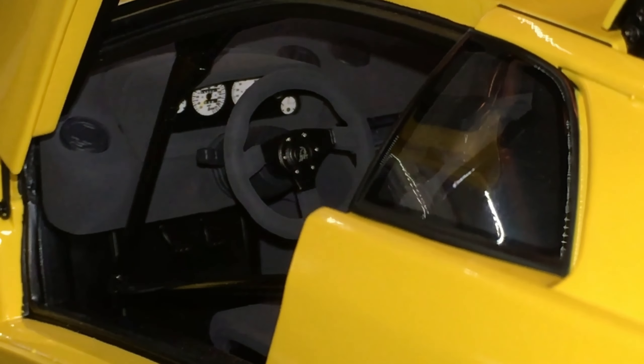Looking on the other side, you have a canister there and it's fully plumbed. And here's a better look at that beautiful shifter along with that switch box.